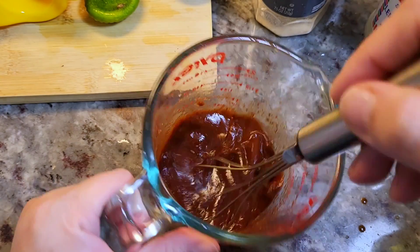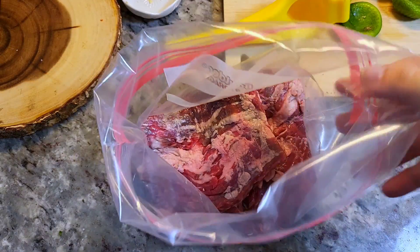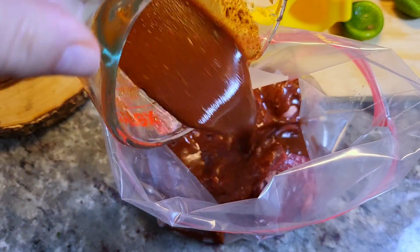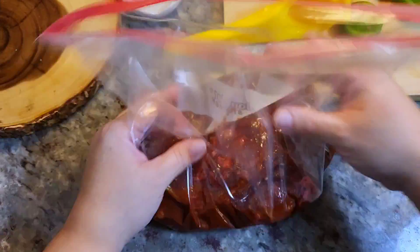This is right on the money for me, so I'll give it a good mix and it's ready. I'm working with around two pounds of beef skirt meat. I'm going to pour all of this marinade into a freezer bag, enclose it, mix it up, and let it marinate.